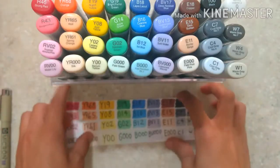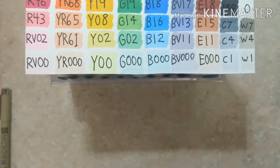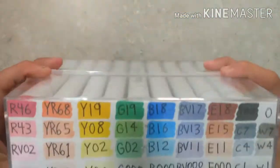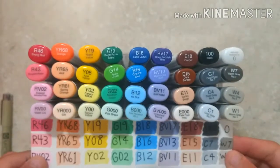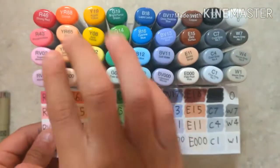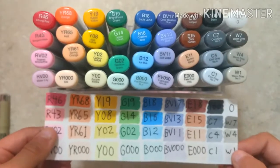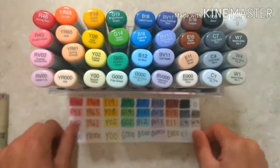I made this color reference sheet, and what I'm going to do is put it on top here, put my cover on, and then you have the Copics in like this. You can open it up and have this so you can tell what colors are which. I found these are super reliable, but it's always more reliable to have the actual color just in case you accidentally get something wrong.